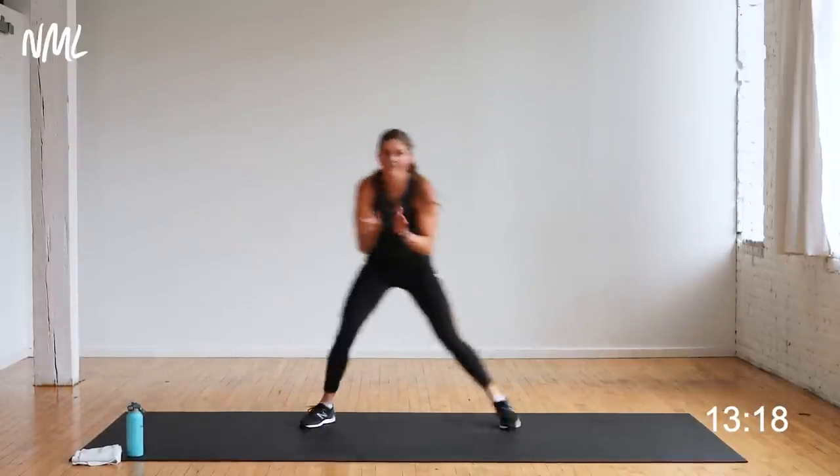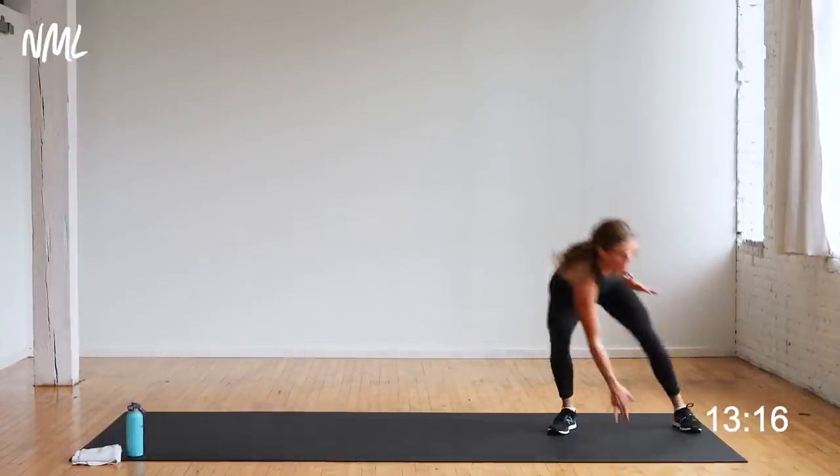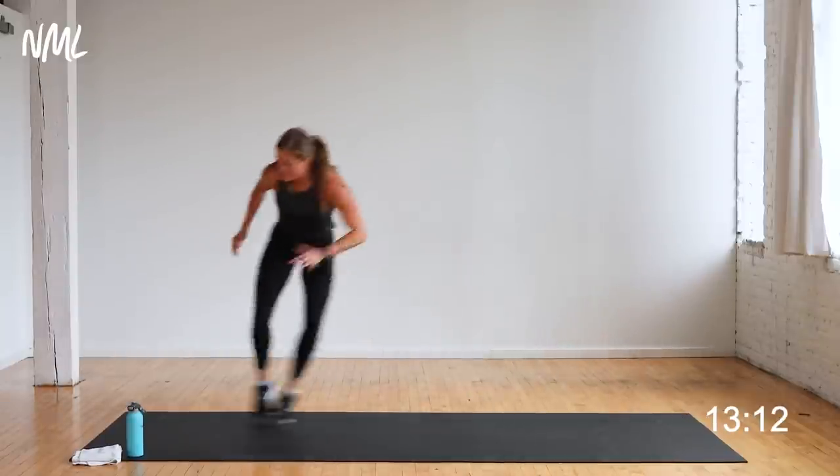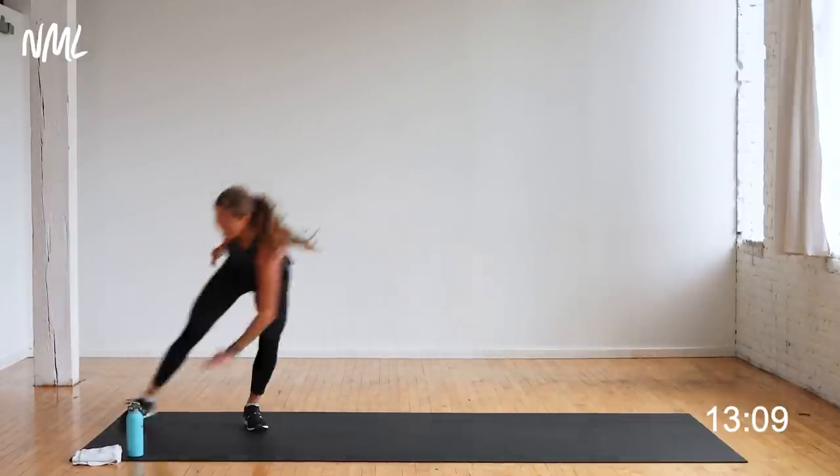Ten seconds — what do you got for me? Finish, finish, finish strong — you're in it. Hand it together for five, four, three, two, one. Walk it up — 20 seconds to recover, then you're right back in.